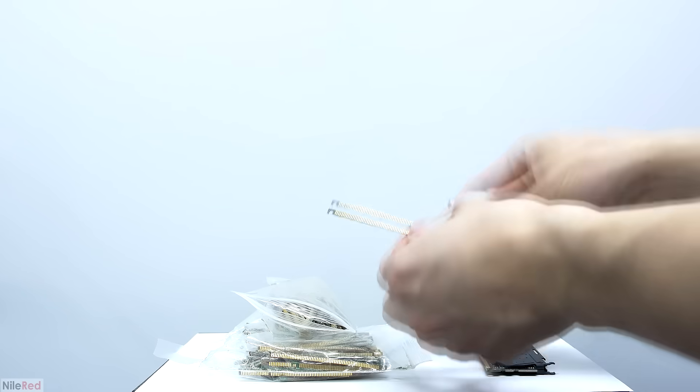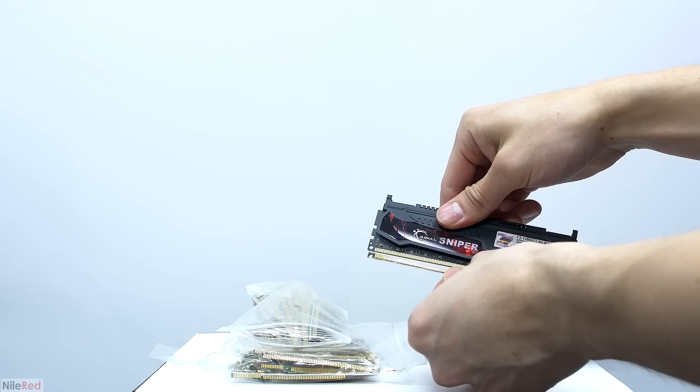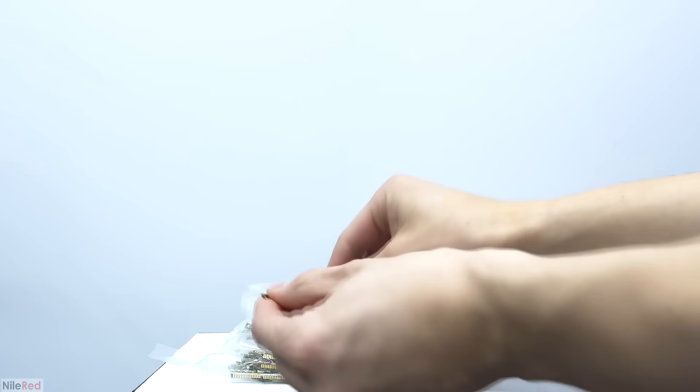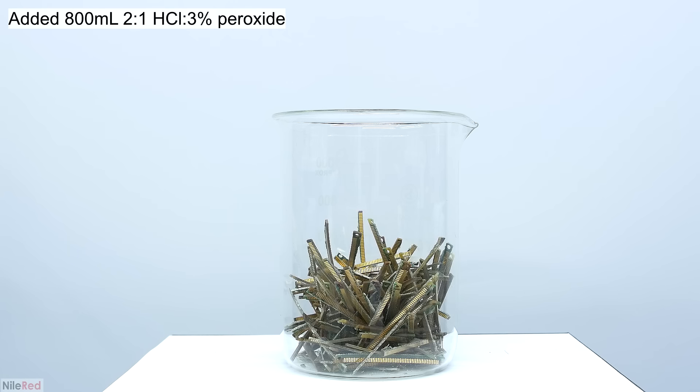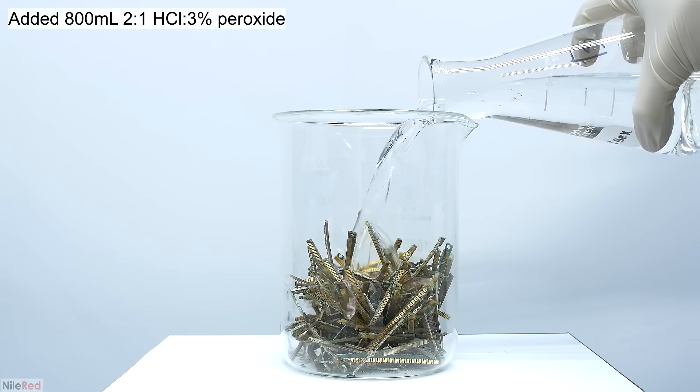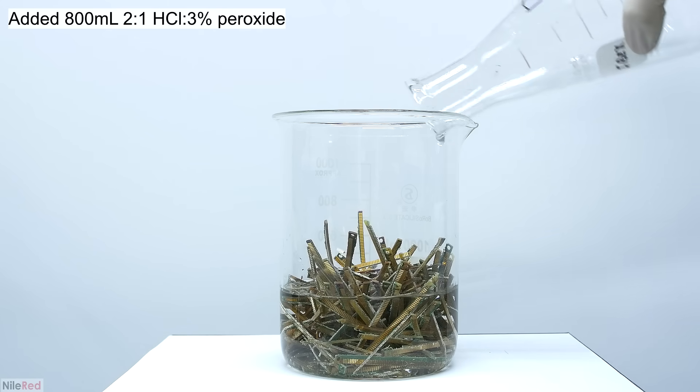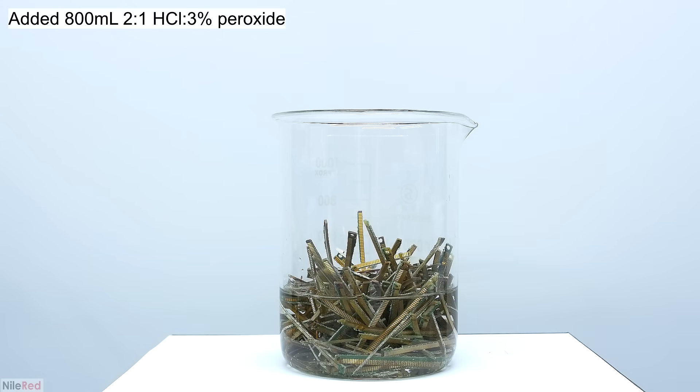Another popular thing to process are RAM trimmings, and I went ahead and bought about 200 of them. For those who are familiar with what RAM looks like, I provide an example here so you can see where the trimmings come from. Just like with the other stuff, we want to get the gold off of the RAM trimmings, and to do this we soak them in a mixture of hydrogen peroxide and hydrochloric acid.